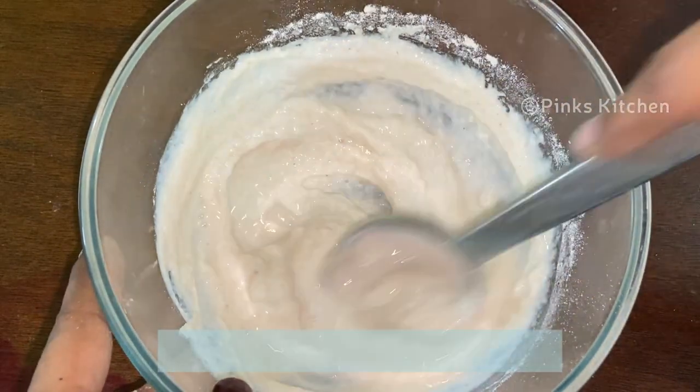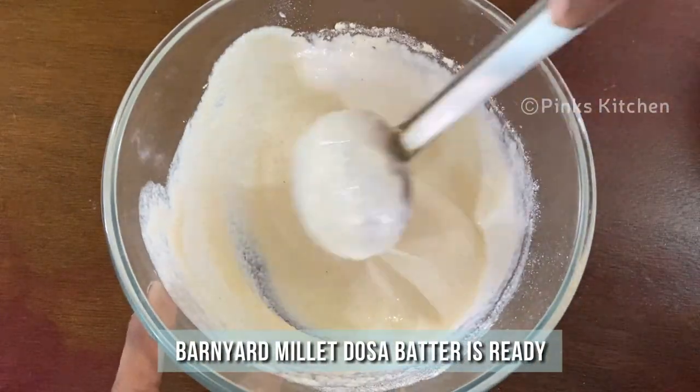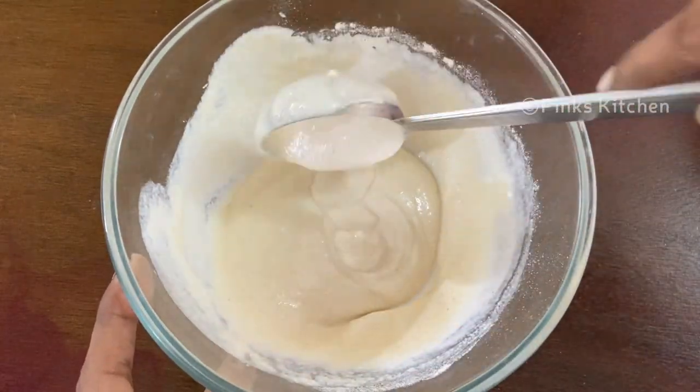Then add 2 tbsp of water and mix it well. Now our Barnyard Millet dosa batter is ready. Let's go and check out how to make the dosa.